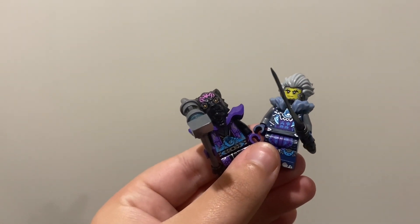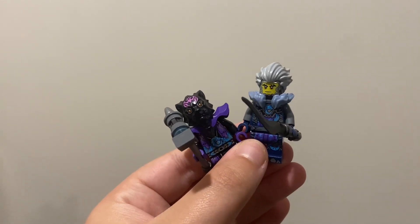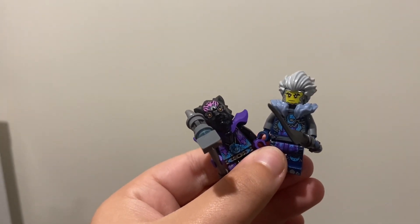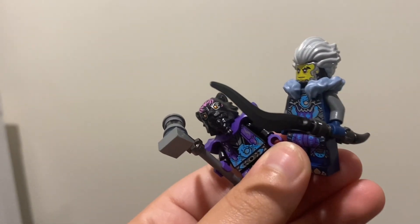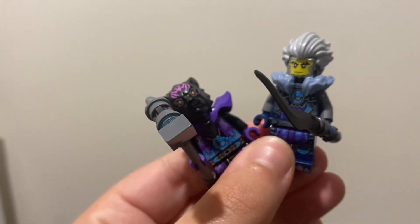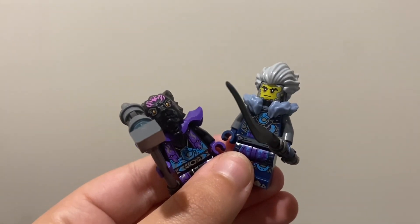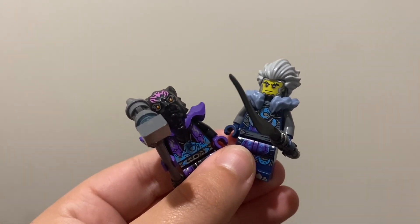I basically have the exact same comments about these minifigures right here, and they definitely resemble the show. I love the design — the wolf design on some of these minifigures. I think that they're just absolutely amazing, and I can't wait to see more of them for part 2 of Dragons Rising.